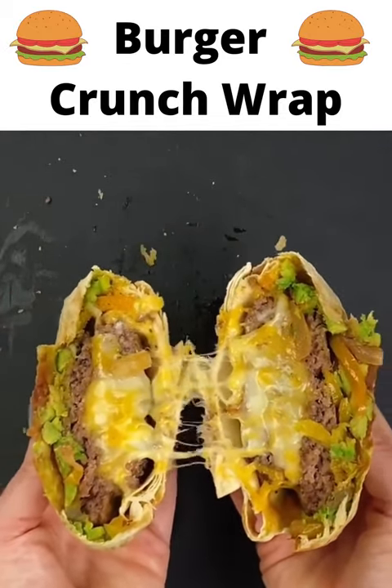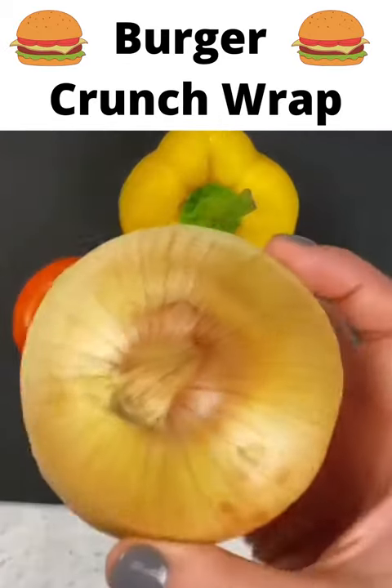This low carb Fiesta Crunchwrap burger is something I could eat every single day and never get sick of. Let me show you how to make it.